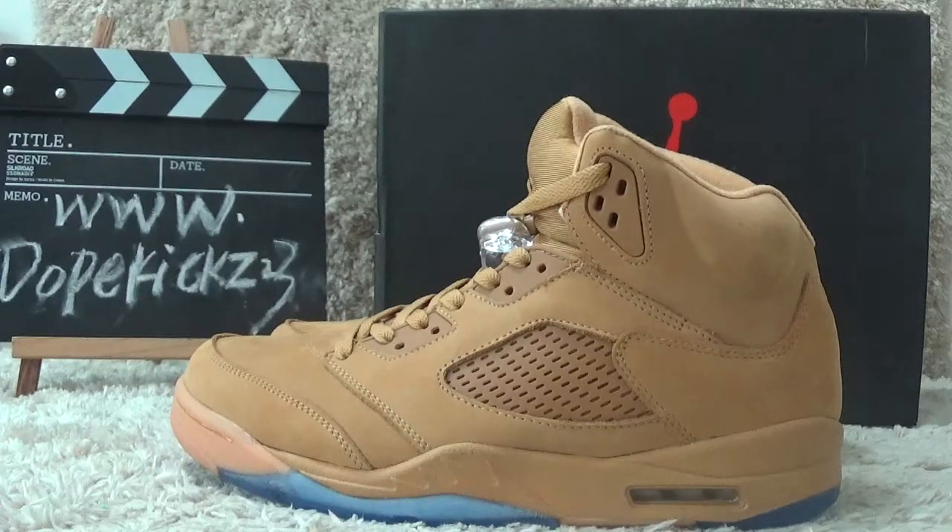Hi guys, this is Suzy from the website dogkicks2sweet. Let me show you the new Air Jordan 5 Retro.